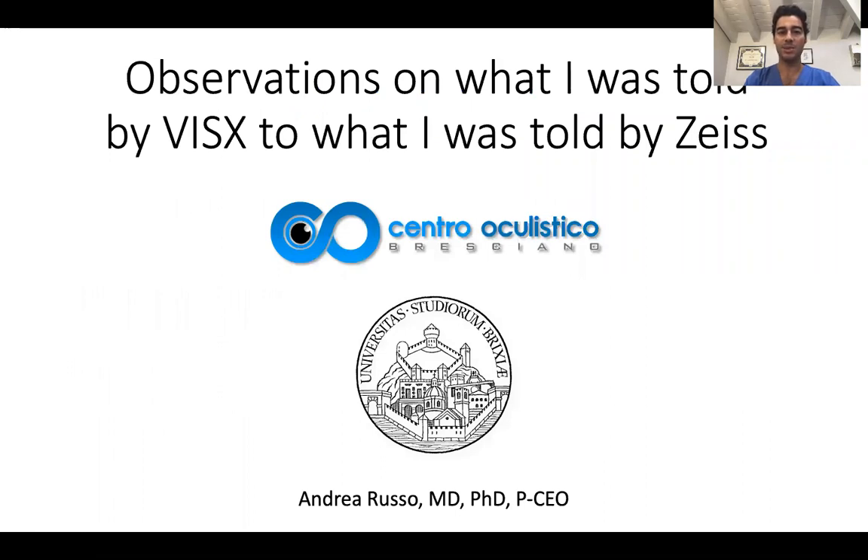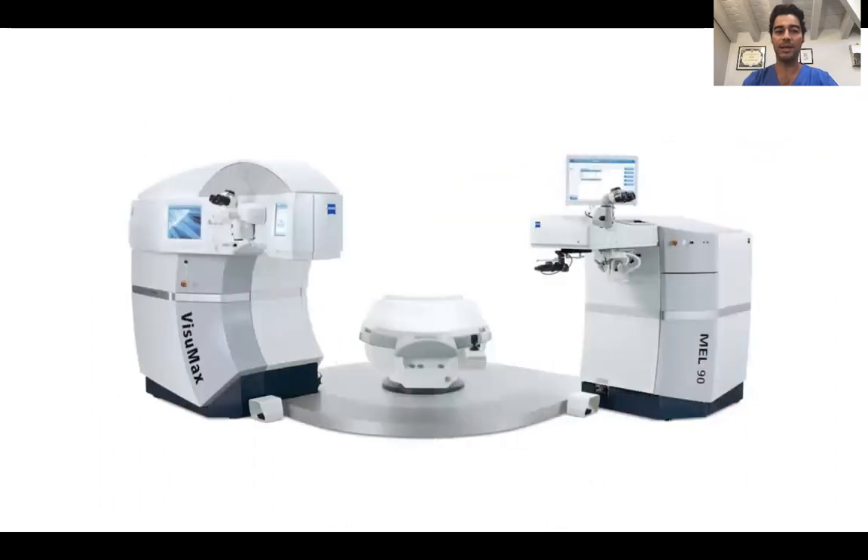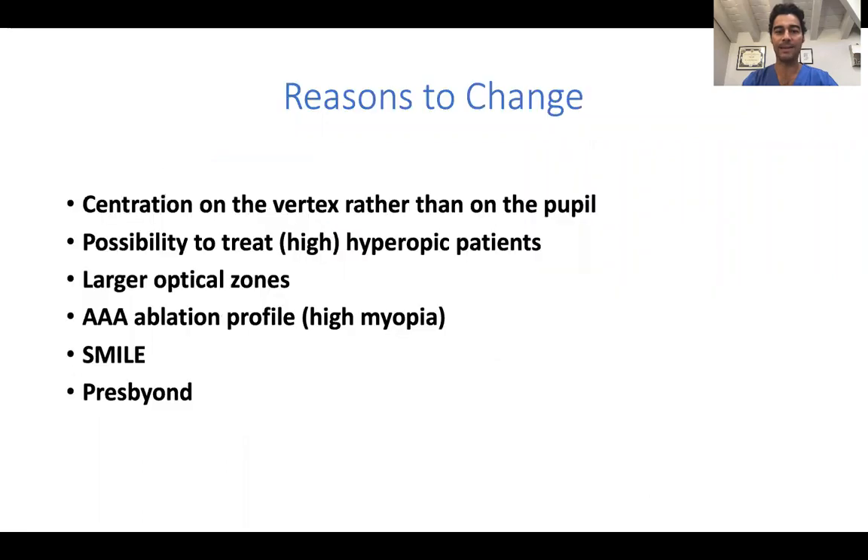In my short presentation I will try to explain the reasons why I decided to upgrade from my previous Visex platform to my new Visumax and Mel90 platform.